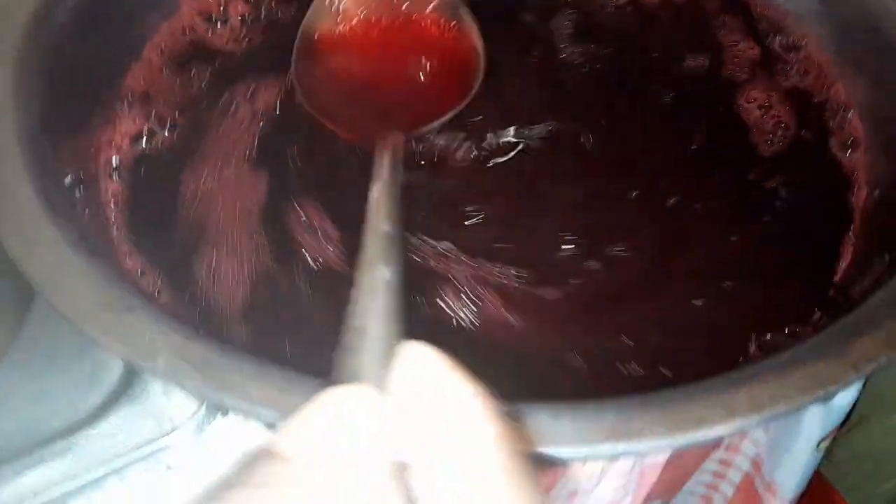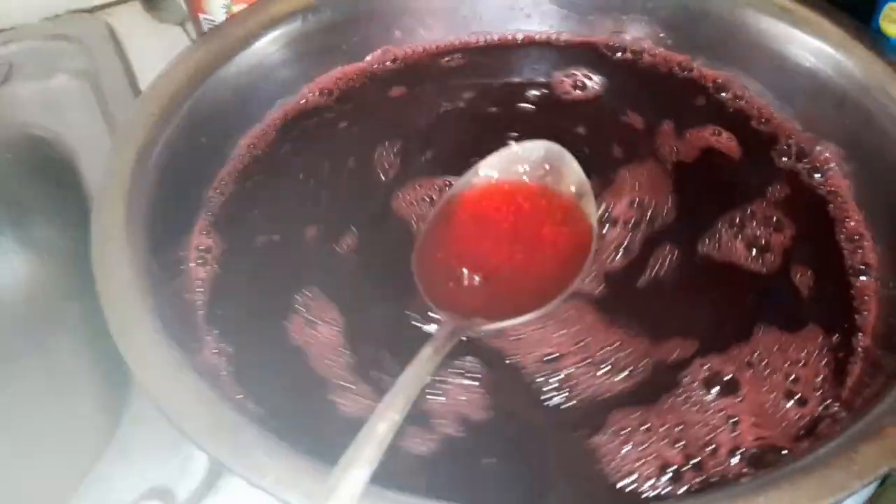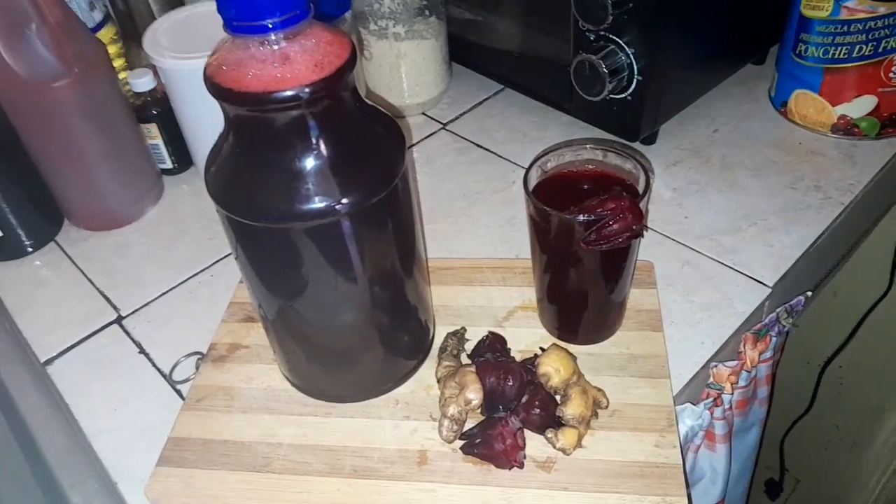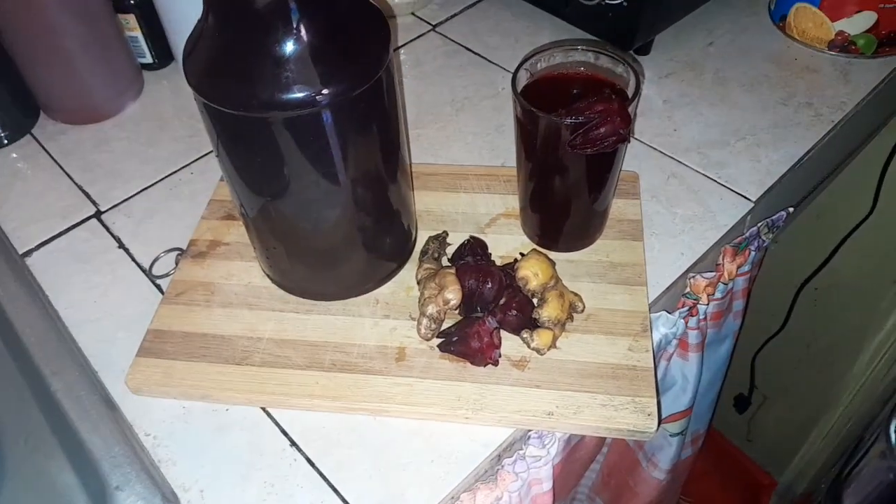There you go, guys — the sorrel wine with ginger. Please subscribe to my channel, like, comment, and share. Thank you so much for watching. Much love.